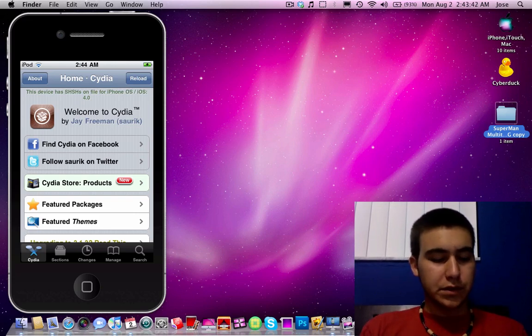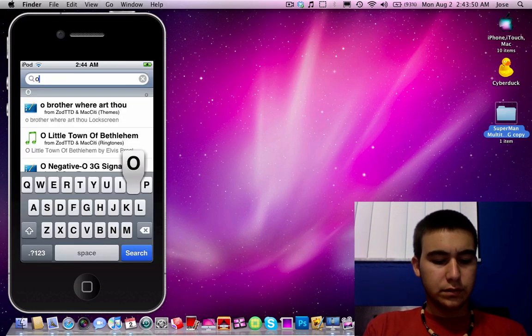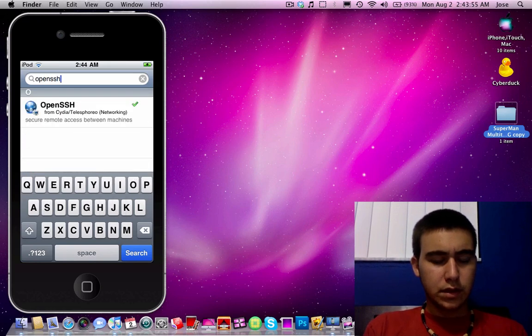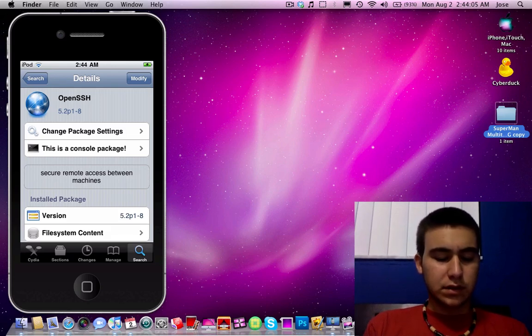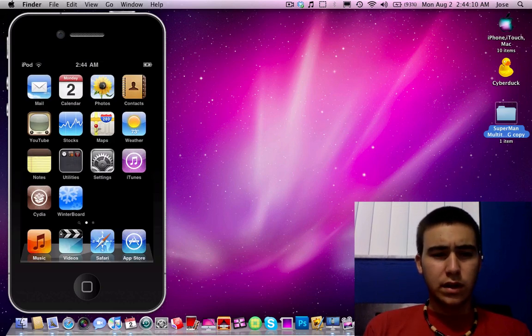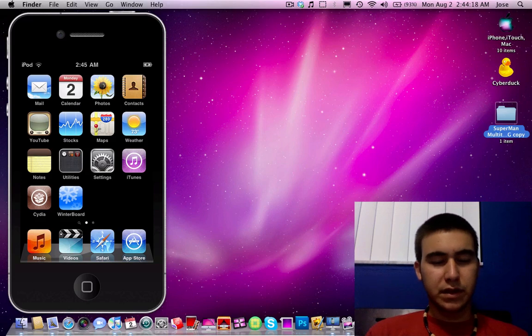So basically first you just got to go into Cydia and then go to search and then type in OpenSSH. Then you install it — it'll say install, you just tap install and then confirm. After that I recommend you reboot because sometimes it won't recognize it and you won't be able to access it. So it's just safe to just reboot.